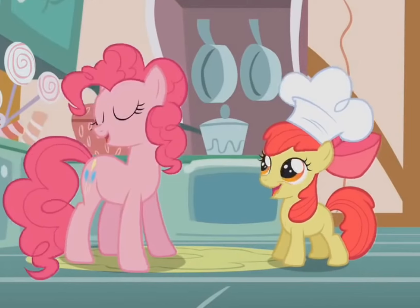And you never get your fill-a! Cupcakes, so sweet and tasty, cupcakes — don't be too hasty. Cupcakes, cupcakes, cupcakes!